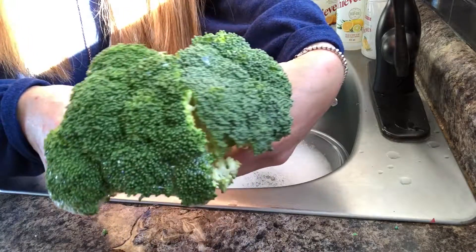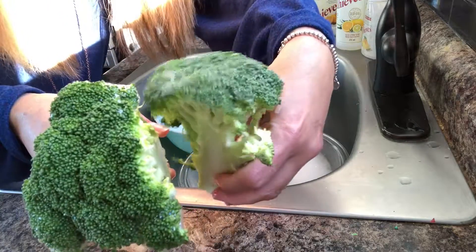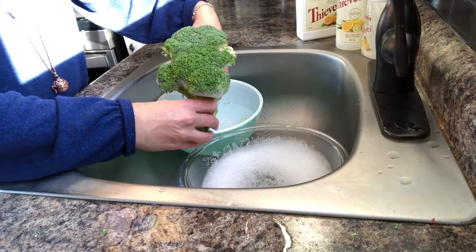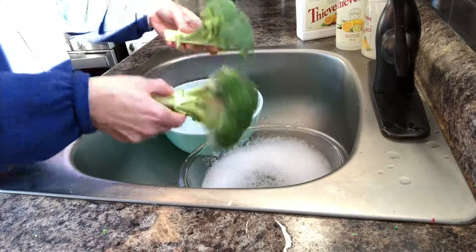This one is much greener, and this one still has that little bit of a white residue on it. I hope you can tell that — I can definitely tell in this angle. And then I want to show you something.